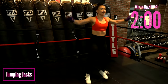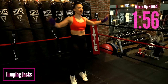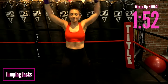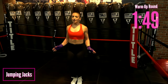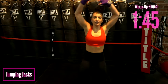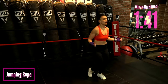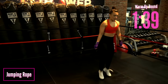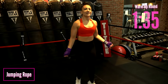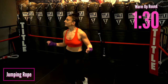We go back to our second round of jumping jacks, then right back to some light jump roping. Again, you want to stay light on your feet. If you have a real jump rope at home, go for it — why not? You're doing so good.